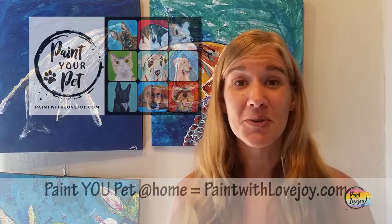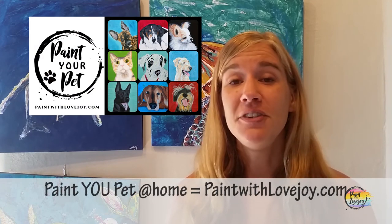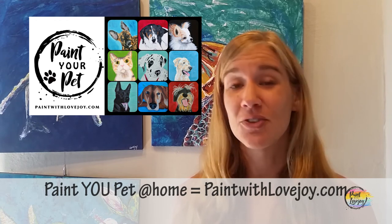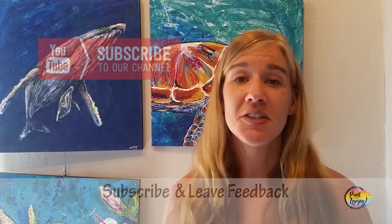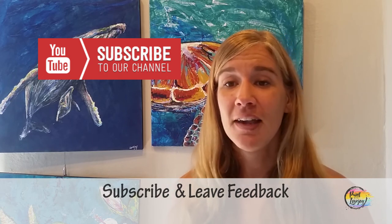When you are ready, I do have something you can level up to. I want you to check out my main website, paintwithlovejoy.com. I feature my Paint Your Pet class and it is geared towards first-time and beginner painters, so check that out when you're ready to take the next level of painting at home. If you have any comments, questions, suggestions, or things you would like me to paint in the future, please leave a comment below — I do my best to respond to all of those pretty quickly. Your feedback is definitely keeping me going and motivating me to make more videos, so it is your support that's making this happen.